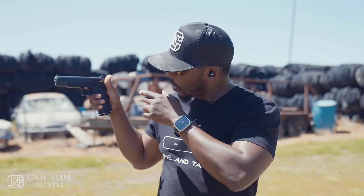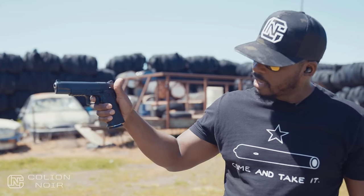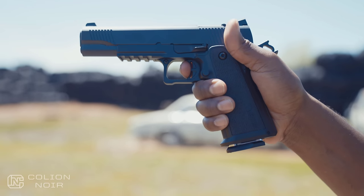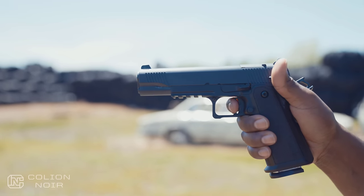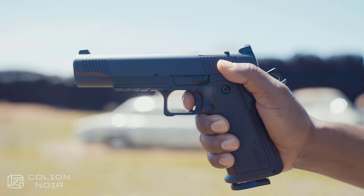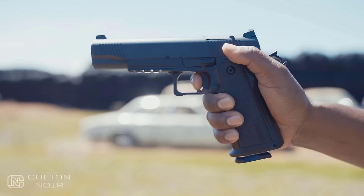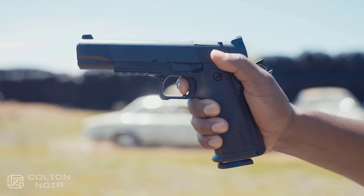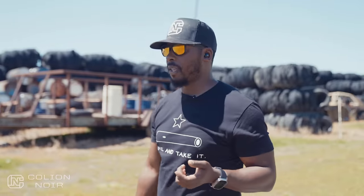Let's talk about the trigger. You have this flat face trigger with a little curvature at the top and a skeletonized hammer. It actually feels really good on your finger — when you start decompressing your finger on the trigger, that little curvature creates a nice landing pad. Under live fire, it's a 2011, and it's kind of hard to mess up a 2011 trigger. You have smooth take-up, hit the wall, it breaks, and then a very positive reset that almost forcefully pushes your finger back out.